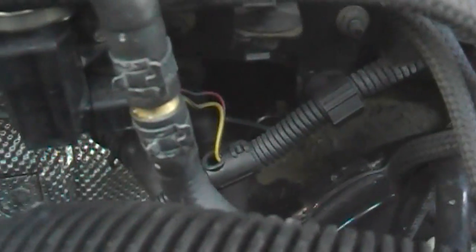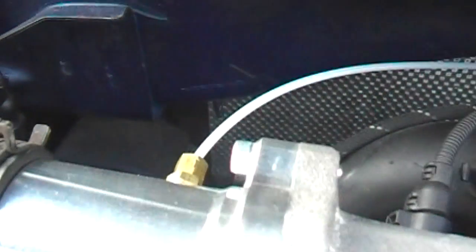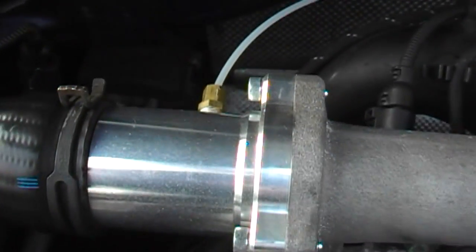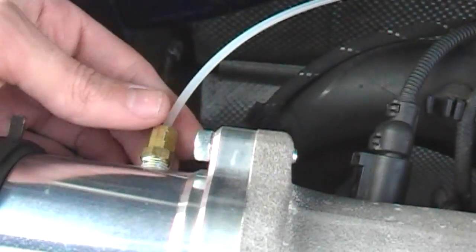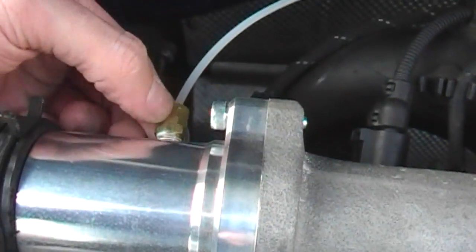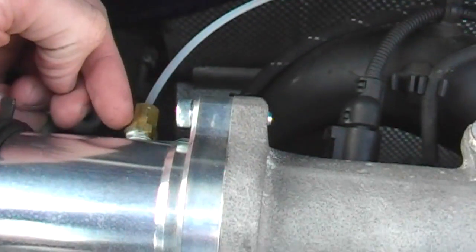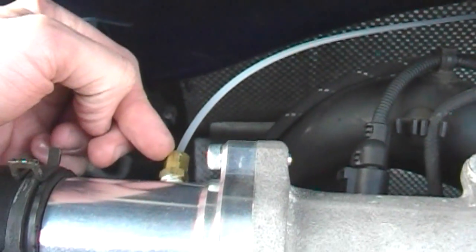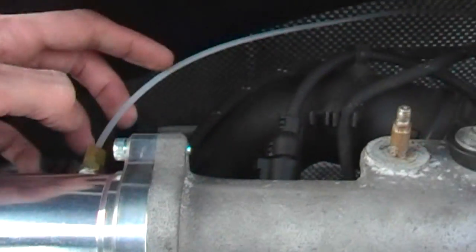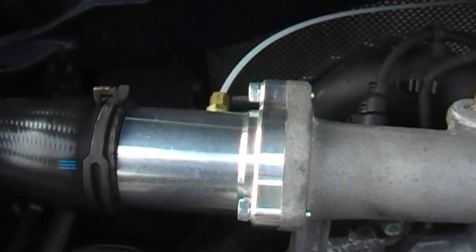I routed the lines as straight as possible with no bends or kinks, straight to where the race pipe is. The race pipe, when I bought it, was already tapped for a boost gauge — so that worked out great and was less work. It uses a compression fitting, same as on the back of the boost gauge itself — compression fitting on the back there.